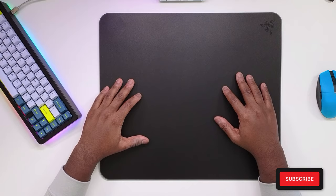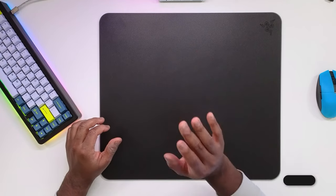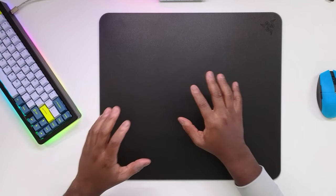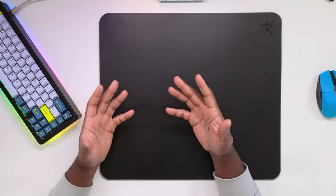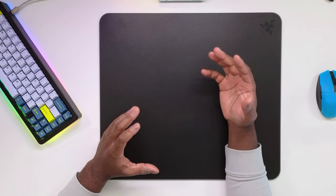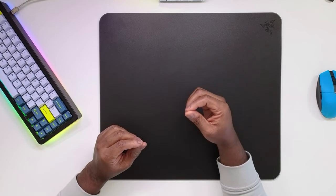Starting off with the smoothness of this mouse pad — this thing is incredibly smooth and I don't get my hand stuck on it at all. One thing I noticed about the TJ Exclusive ceramic pad is that you definitely had to either wear a hoodie or use the gaming sleeve included with that pad. Personally, I'm not the type of guy that wants to use gaming sleeves every time I hop on for a quick gaming session.